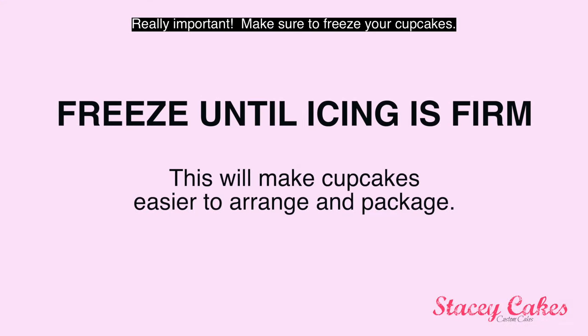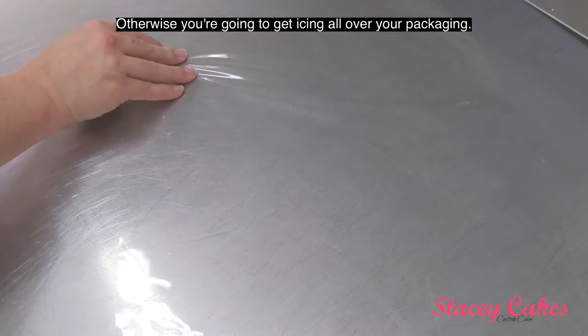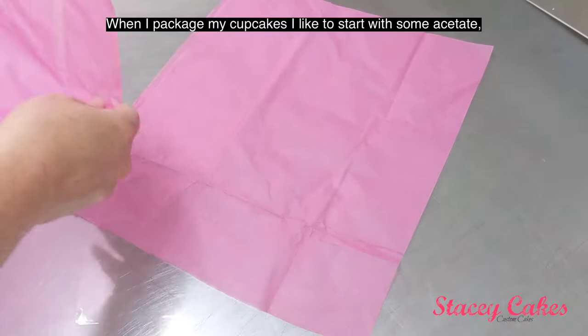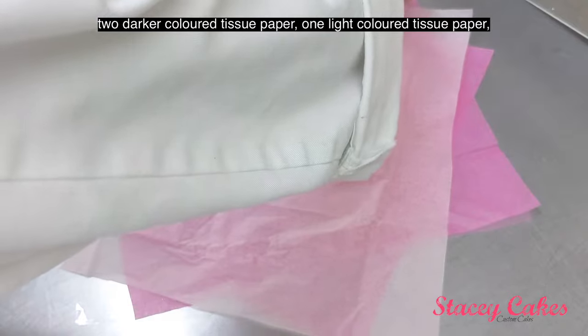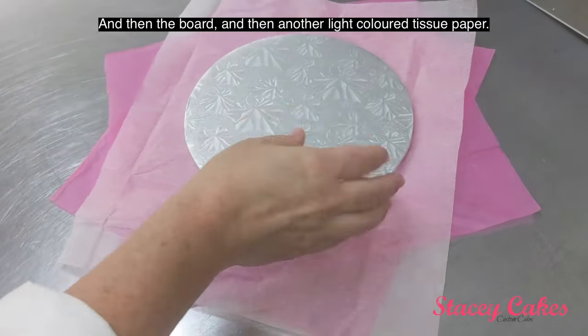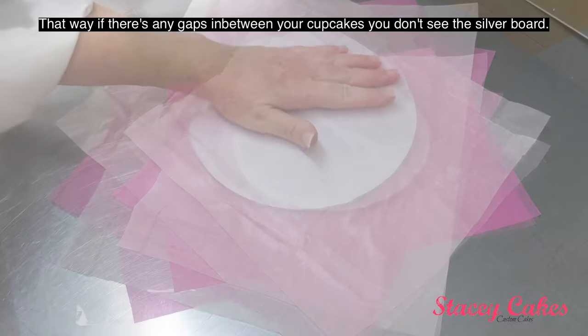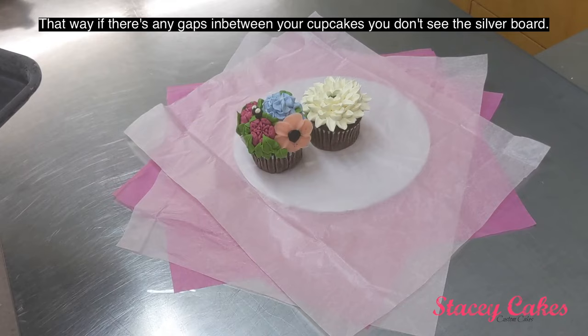Really important: make sure to freeze your cupcakes, otherwise you're going to get icing all over your packaging. When I package my cupcakes, I like to start with some acetate, two darker colored tissue papers, one light colored tissue paper, then the board, and then another light colored tissue paper. That way, if there are any gaps in between your cupcakes, you don't see the silver board.